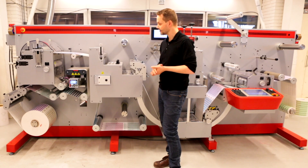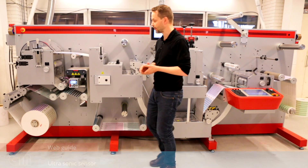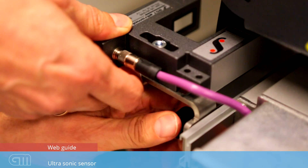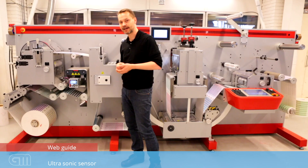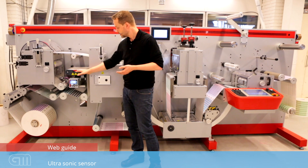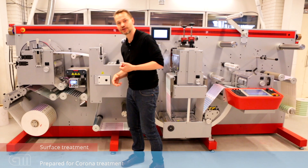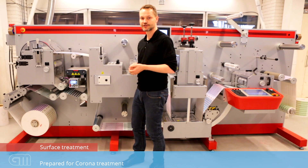Located just next to the flexo coater, we have the web guiding system. The guiding system is equipped with an ultrasonic sensor. You can have a line camera as an option. Below the web guidance system, there is a pre-drilled hole for a corona system if you need surface treatment.